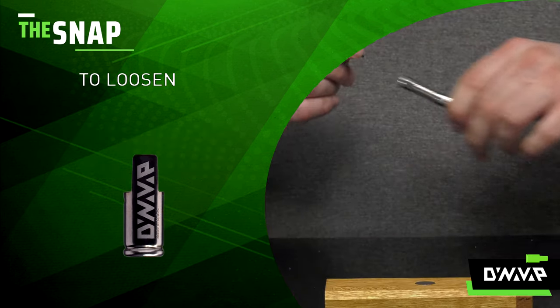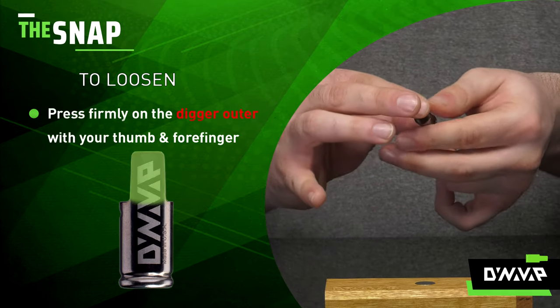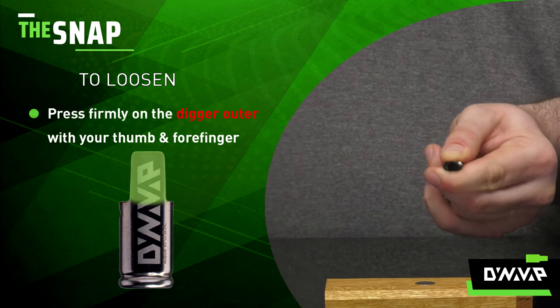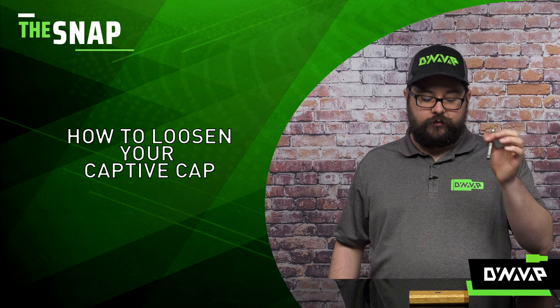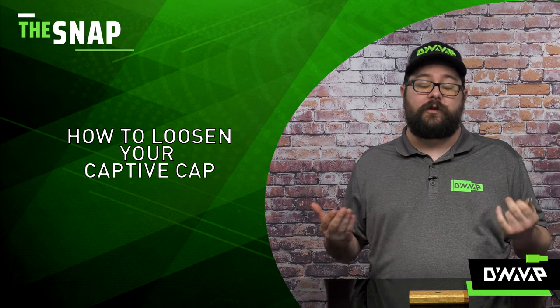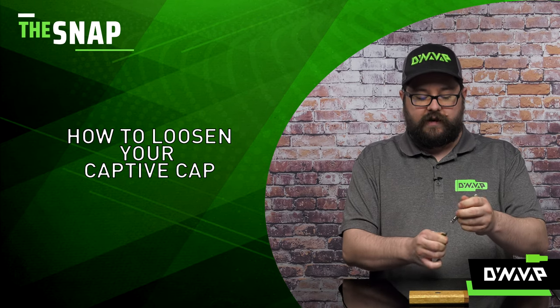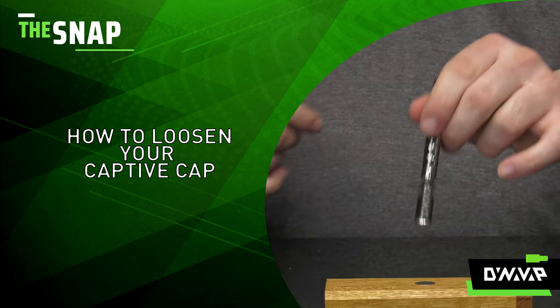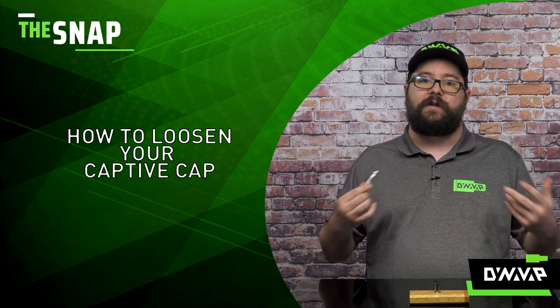Now if I want it to loosen, I simply take that digger outer, put it on my thumb or forefinger and give it a nice gentle squeeze. Slide it back on and I'm actually able to cause it to come off with a simple adjustment. I can tighten it up just ever so slightly if I want, and I'm able to get that to come off using a Dynastash magnet without issue.